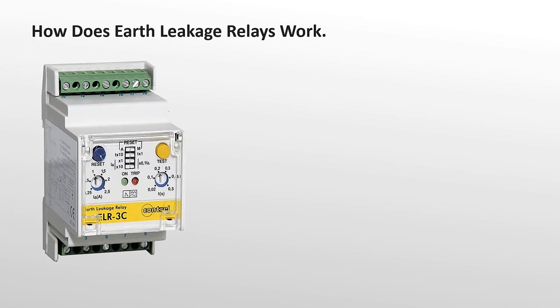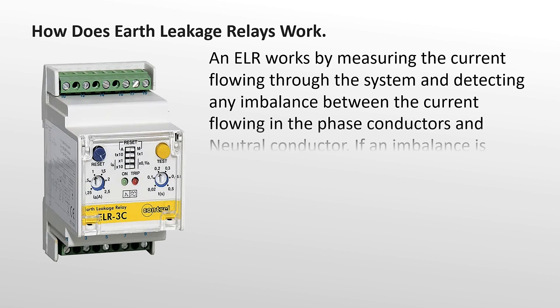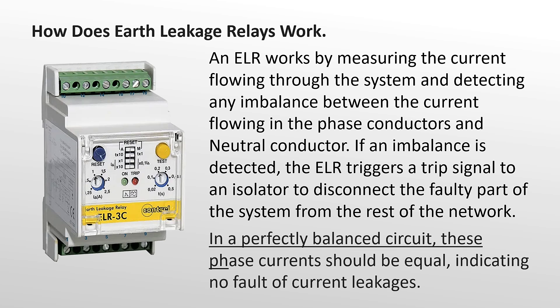How does an earth leakage relay work? An ELR works by measuring the current flowing through the system and detecting any imbalance between the current flowing in the phase conductors and neutral conductor. If an imbalance is detected, the ELR triggers a trip signal to an isolator to disconnect the faulty part of the system. In a perfectly balanced circuit, the phase currents should be equal, indicating no fault or current leakages.